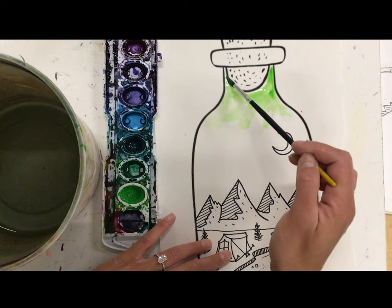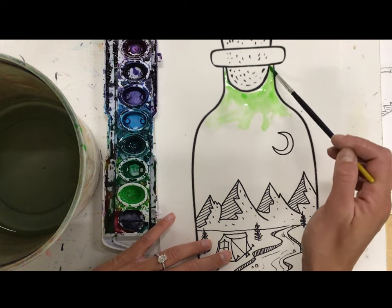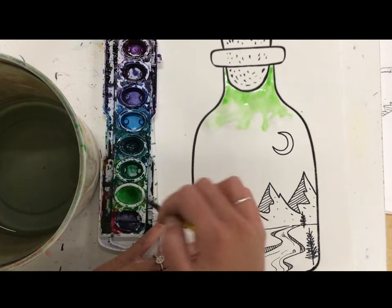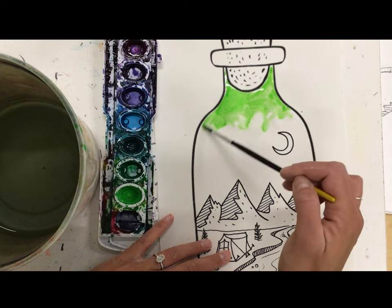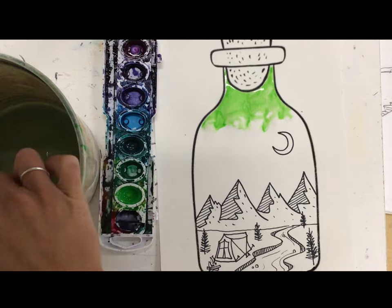The more color I add, the more vibrant it will look. Then I'm going to slowly transition to my darker colors and continue to add more water as I go.